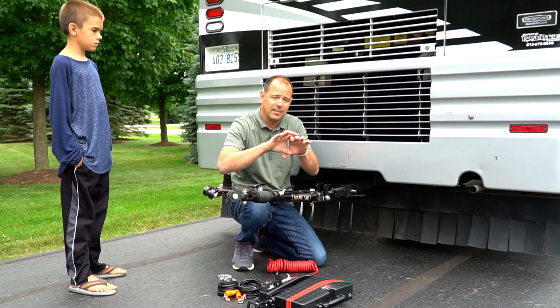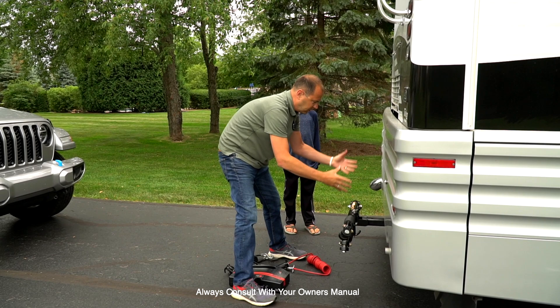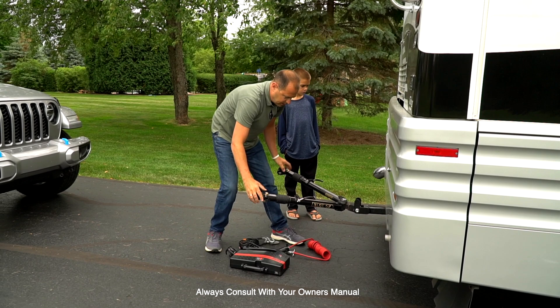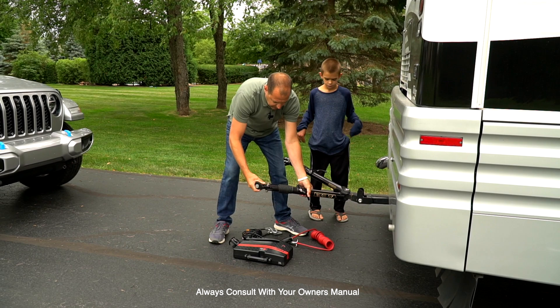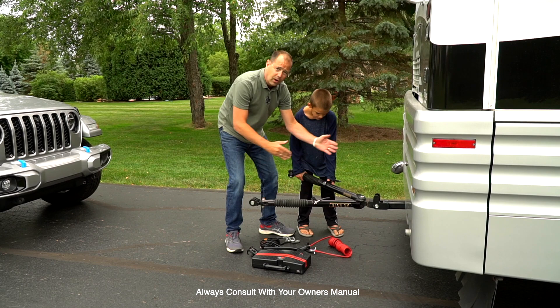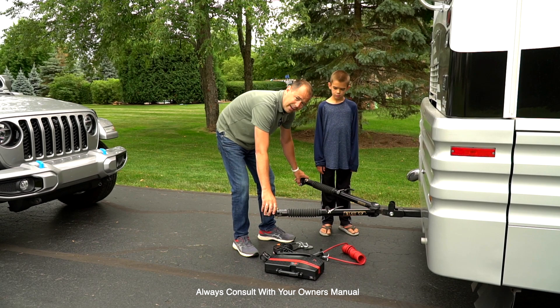Step one is we want to connect the Jeep to the RV. This is storage mode — they make a nice cover for it and I leave mine locked. This is about a thousand dollar investment so take care of it. When you're ready to tow, open it up and pull it down. This is an anti-binding one, which I'll explain. Bring the Jeep up close and get it centered on the back of your RV. It doesn't have to be perfect but it does help with aligning these bars into the Wrangler.